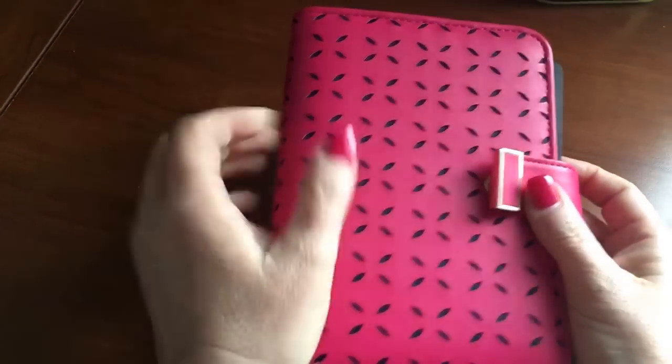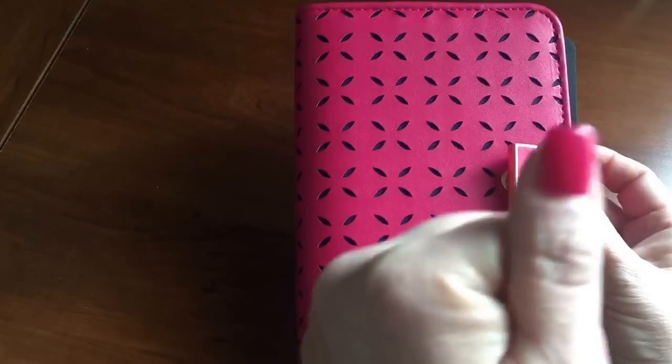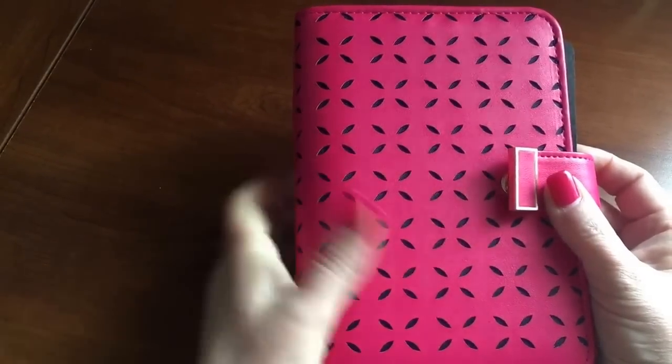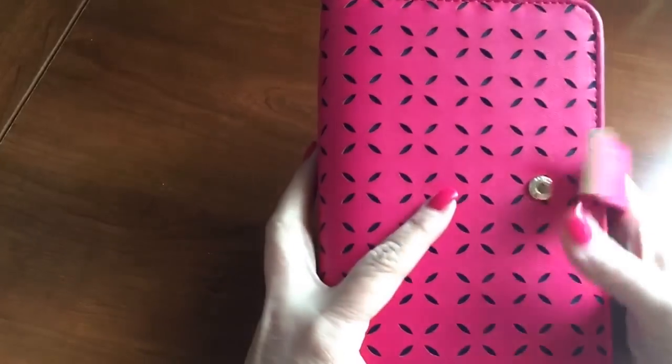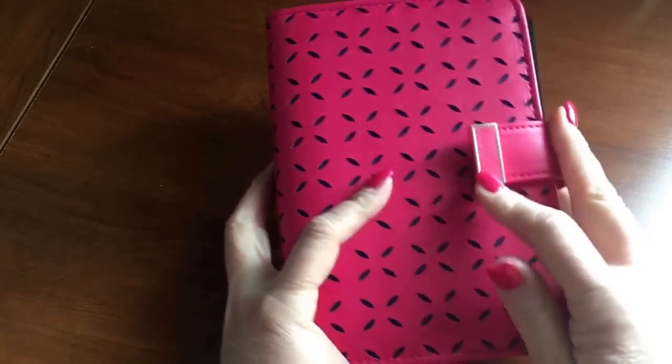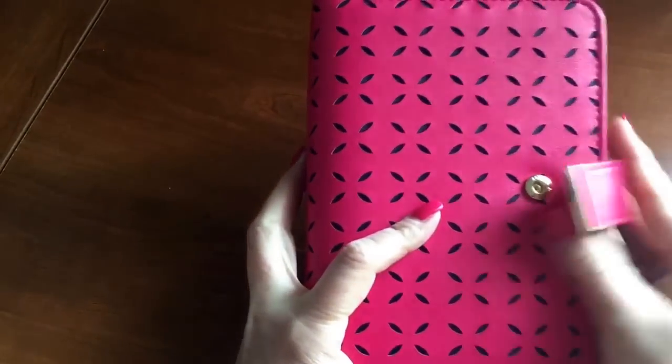It actually almost matches my nail polish in its color — look at that, didn't realize it! It has gold hardware and a gold little trim around the strap.